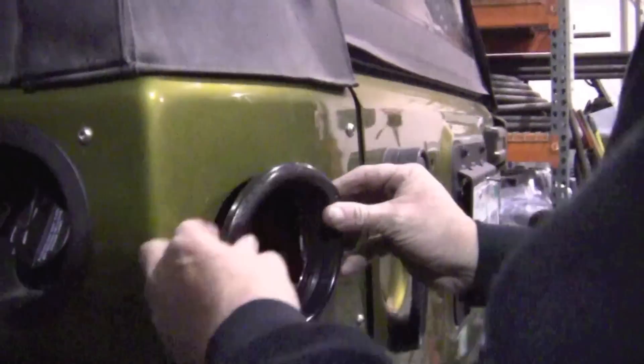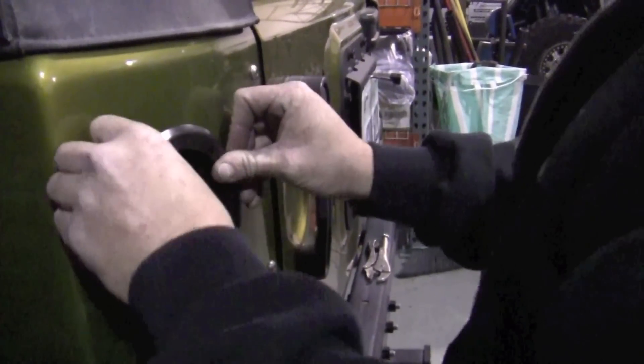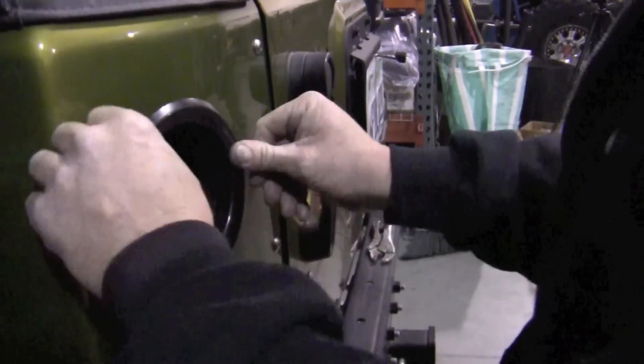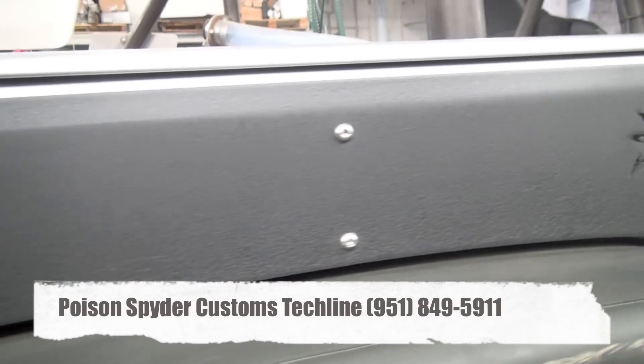Be sure to install your LED tail light and backup light. Watch for future videos on how to wire your LED light. If you have any further tech questions, please feel free to contact our tech line.